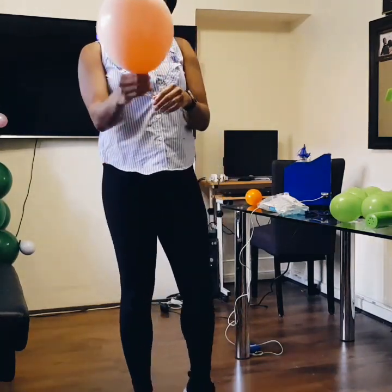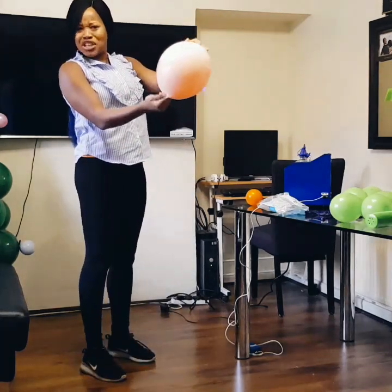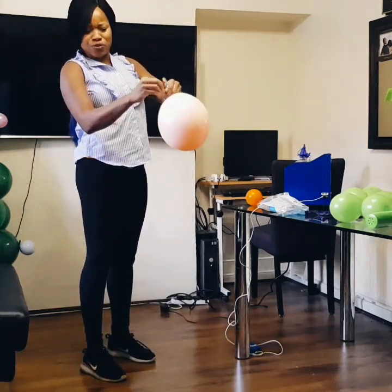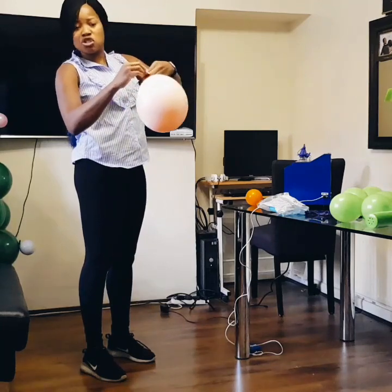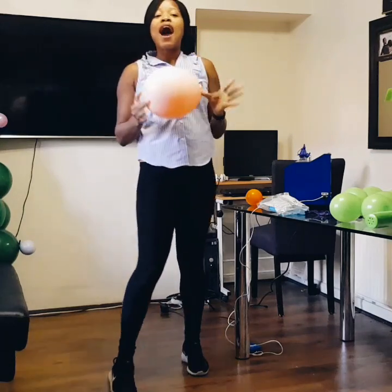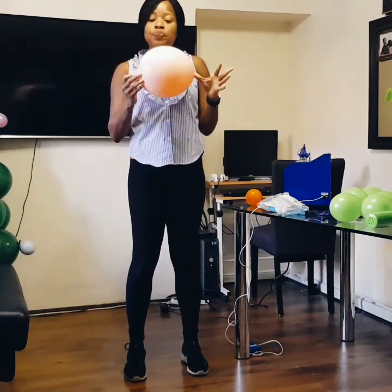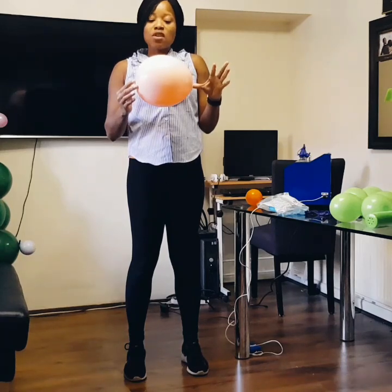The color balloon has changed — we have like a peachy, kind of pink color. It's no longer just orange; we have a different color. That is how you can get a custom color balloon.